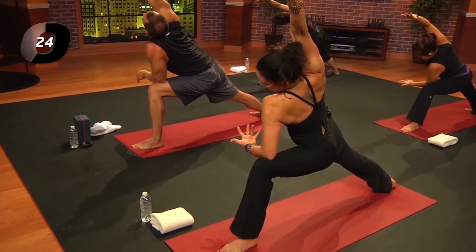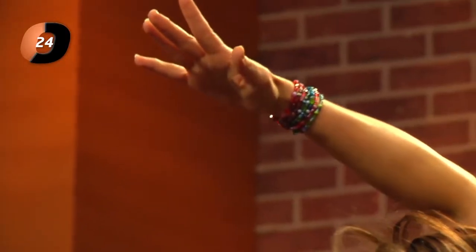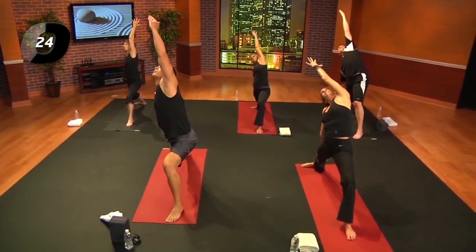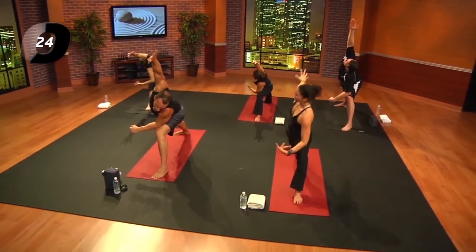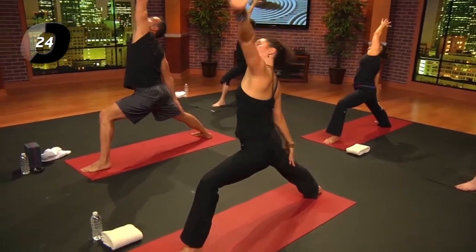Take an inhale; exhale. Let's move — inhale, reach right arm down the back leg, left arm up and over. Exhale forward, extended side angle. Inhale, reach up and back — reverse warrior. Exhale, forward, extended side angle. Inhale, reach up and back. I'm a huge advocate of cross training and love lifting weights, and I also love yoga for the cross training — feel this left leg!